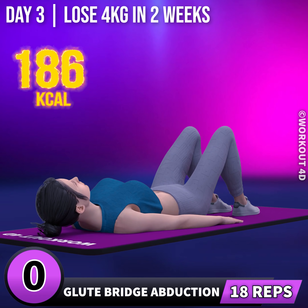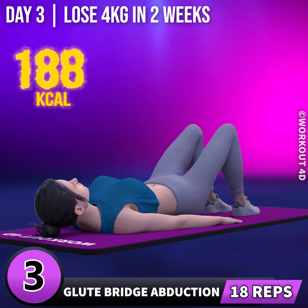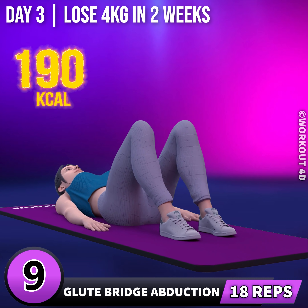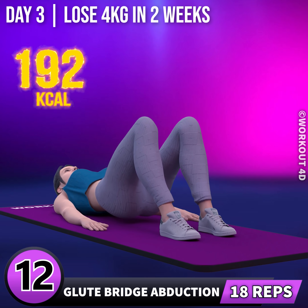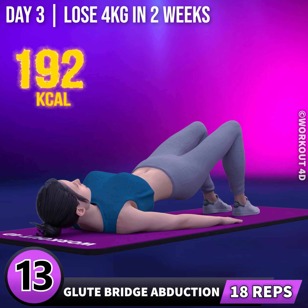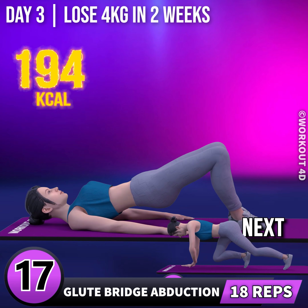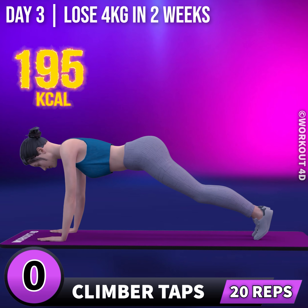Next exercise is glute bridge abduction. In 3, 2, 1, go! 1, 2, 3, 4, 5, 6, 7, 8, 9, 10, 11, 12, 13, 14, 15, 16, 17, 18. Next exercise is climber taps. In 3, 2,